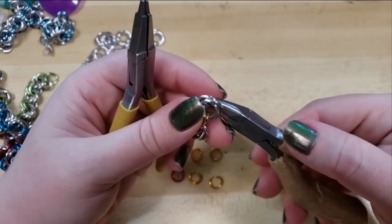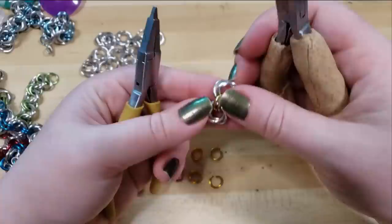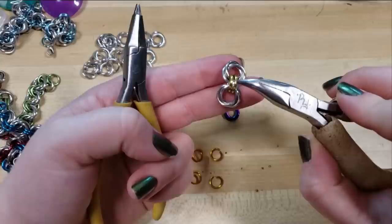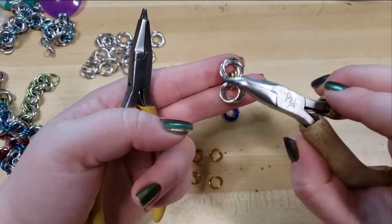Now you can see we have a nice little chain of the Mobius flowers. I particularly love making this style with square-cut steel rings for the connectors — they're hard on the hands, but they're beautiful. I get those from the Ring Lord, and then I like to make the Mobius flowers out of brass, copper, and silver rings. Just that mixture of different metal tones, I think, looks so beautiful.